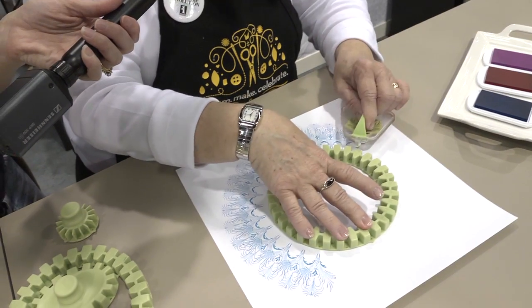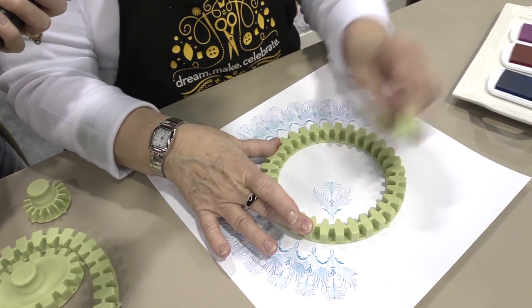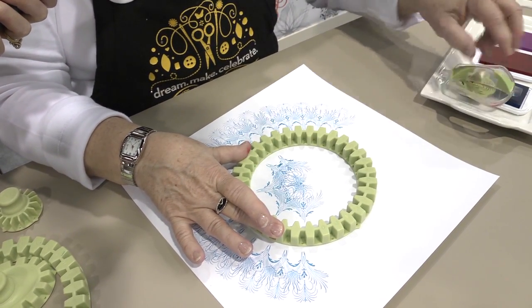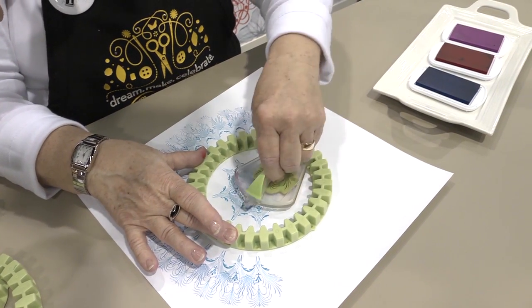Not only can you do the outside of the wheel, but you can do the inside of the wheel in the same fashion, just going around and hitting. I'm hitting every third one here. You can also, if you decide that you want to add more to it, you can just go back and do that.